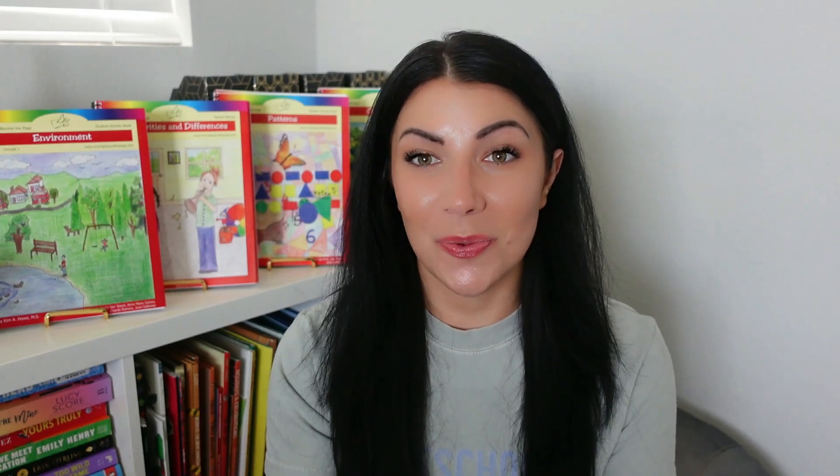Now let's jump into a lesson — remember, we start on lesson one. There are times where a lesson will be worked on over multiple days; those will be noted in the curriculum. Getting started is going to go through questions to explore. These aren't specifically needing to be answered by your child, but they are concepts your child should be able to understand or articulate at the end of the lesson. Facts and definitions are going to cover any vocabulary words from that original list taught in this lesson and also provide other facts your child should know at the end of the lesson.